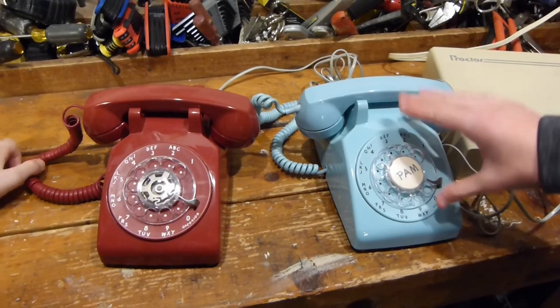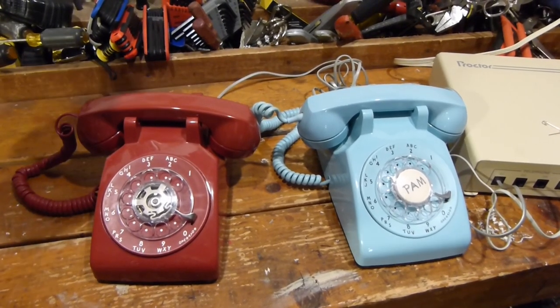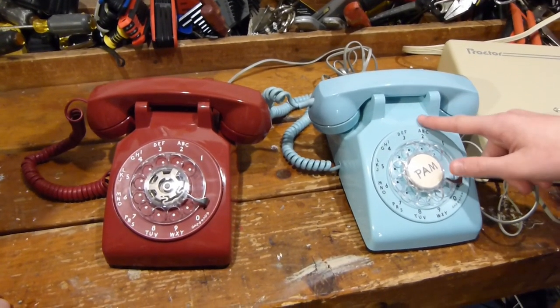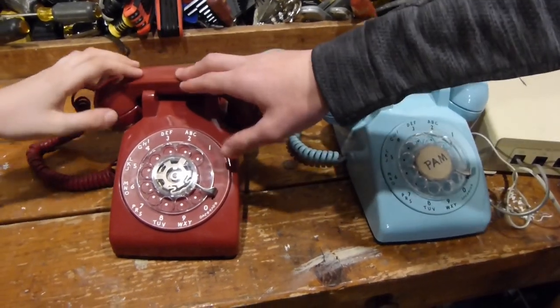Alright everyone, let's get started. First of all, both of these phones are hooked up to this telephone demonstration unit. Basically what it does is it simulates a phone line, and this phone here would be dialed by doing 21, and then this one is extension 24.